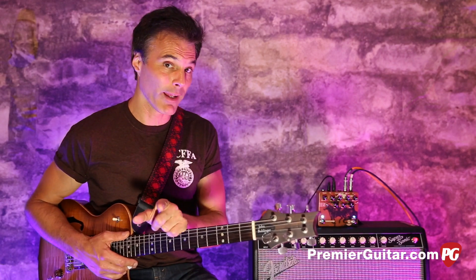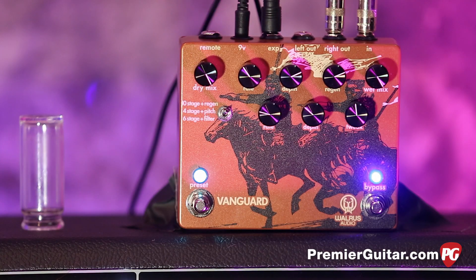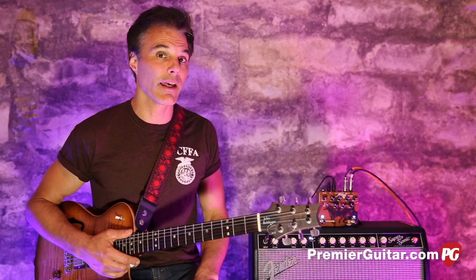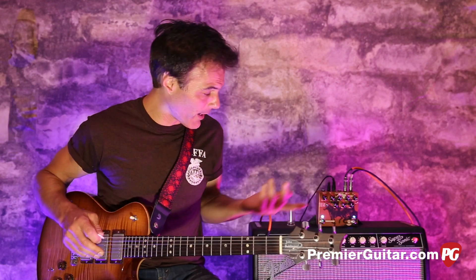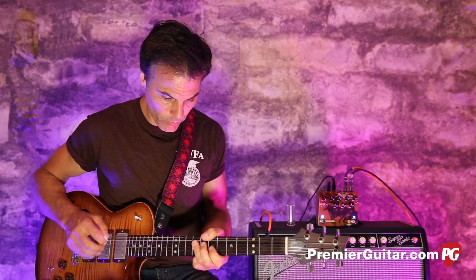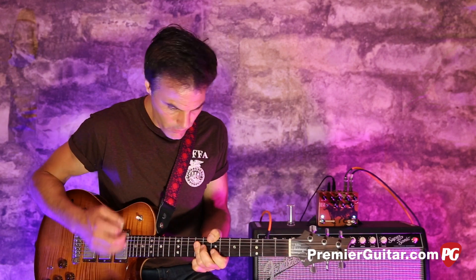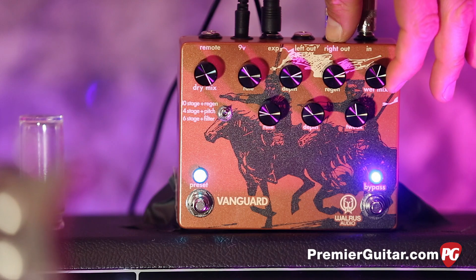As far as blending goes, right here is the ultimate blend — you have a dry mix and a wet mix, so you can make it as subtle or over the top as you like. When I came in I had them both all the way up, but we can dial that back for something more subtle.